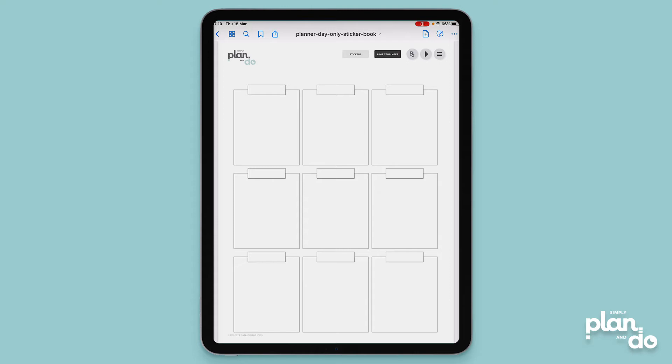First, choose the page overlay you want to alter. Here I'm using one of the page overlays that comes with the day-only dated planner. I've tapped and I'm actually in the GoodNotes sticker book version, and I've gone to the page templates and found this one.